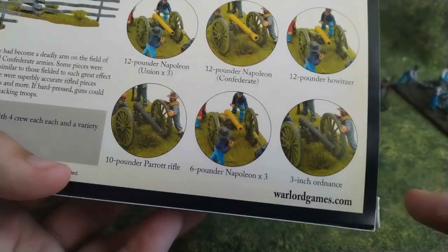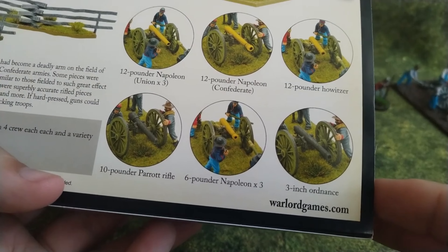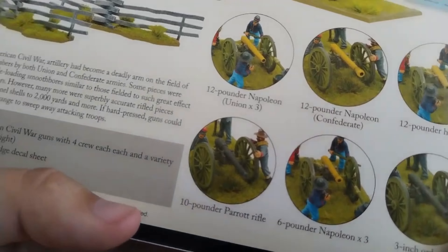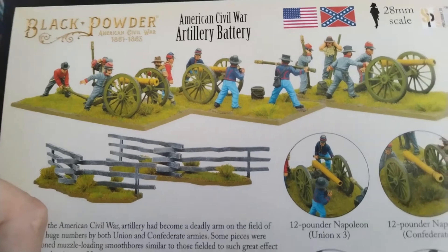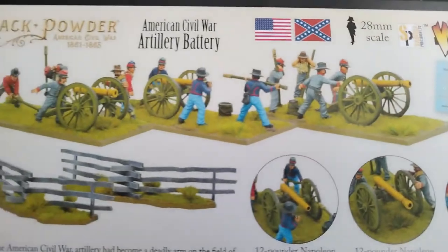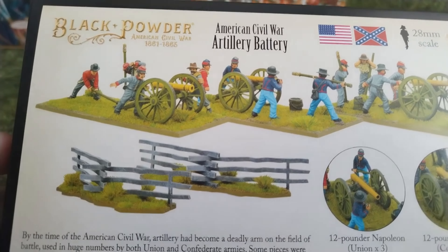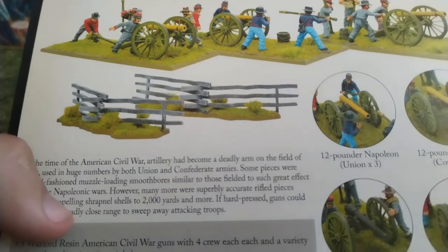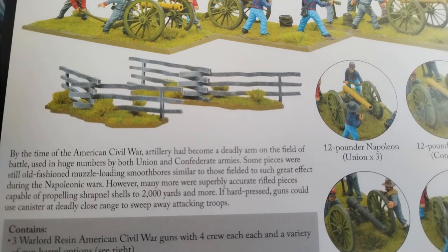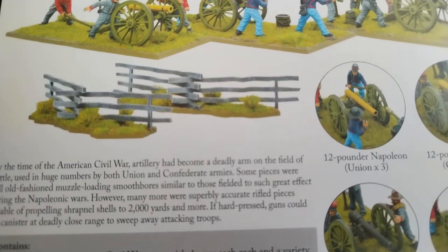If you play some rules which differentiate between small and large caliber, and between howitzers and stuff like that, you can play it with these miniatures. Also, as for the crew, we can see classic firing pose and reloading pose. A nice little addition is that you will get two snake rail fences from Sarissa Precision, which is a sort of nice terrain bonus.